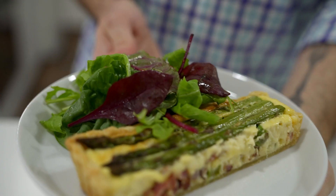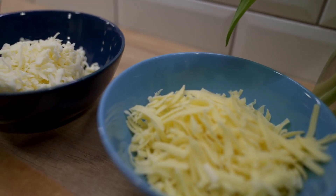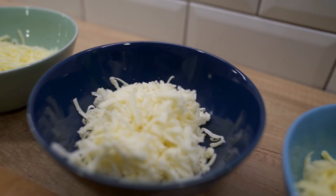One of my favorite ways to serve asparagus is in a quiche, and this is the recipe I want to show you today: an asparagus, bacon, and three cheese quiche. It's made with gruyere, fontina, and mozzarella. It's really tasty, it's salty, it's creamy, and it really celebrates the asparagus. I just think that the pairing of bacon, cheese, and asparagus is one that's pretty memorable.